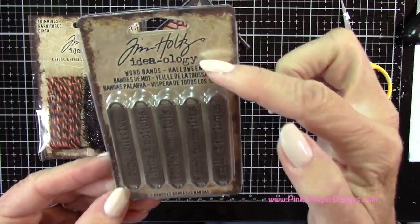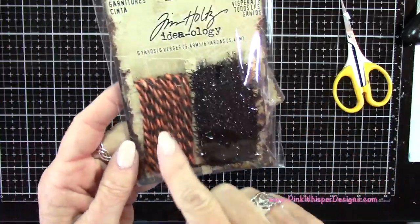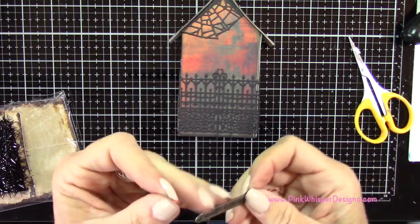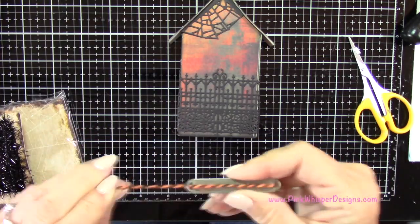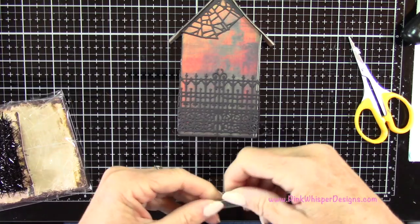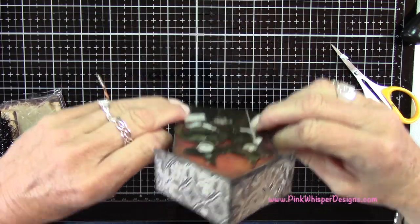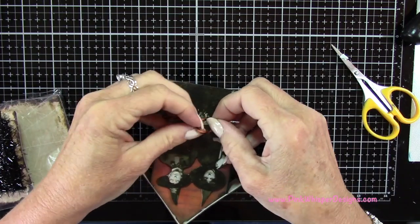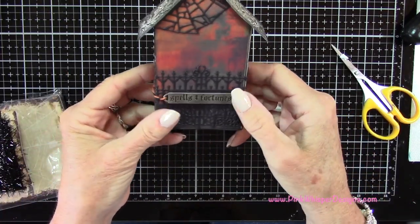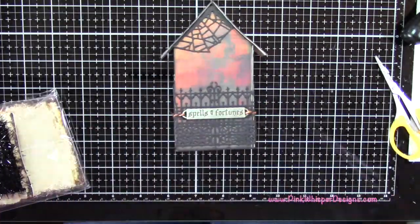I want to add a word band from the Halloween collection — this one says Spells and Fortunes — and we're also going to be using the Halloween trimmings in black and orange. I'm taking this cording and looping it through so that it runs along the backside of the word band, then wrapping it around to the front and tying a knot to secure it in place. Once tied, I just cut away the excess and trim it down.